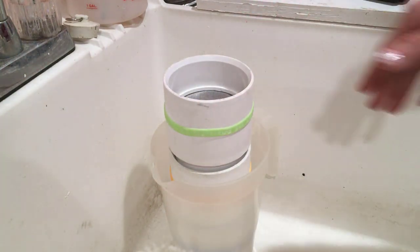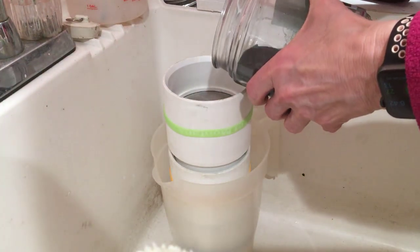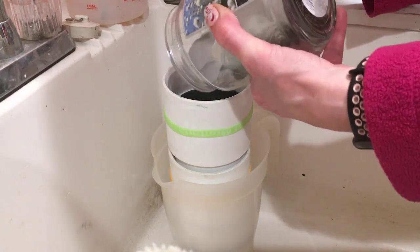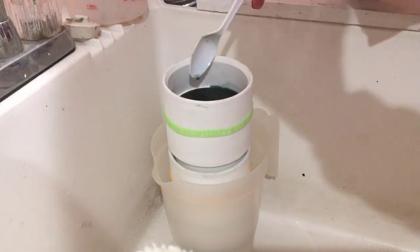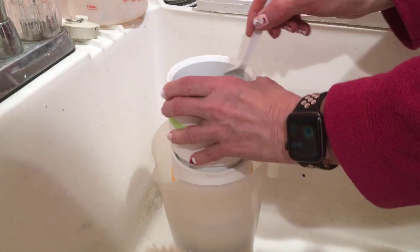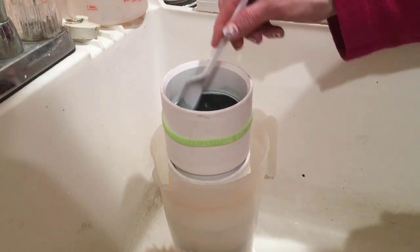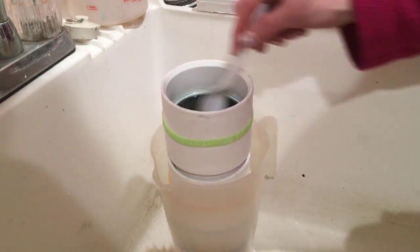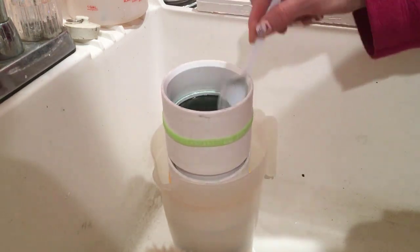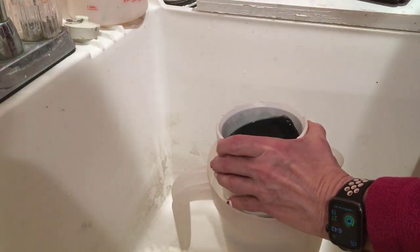Then I use some sieves to filter out the larger particle sizes of the powder. There is a stack of three: the top layer is 120 microns, the center one is 250, and the bottom one is 520. The most coarse powder gets filtered out on top. I have to use a vigorous stirring motion to get the water to go down, which is one reason why I don't fill the jar with too much water — it takes some effort to get the liquid down through the sieve.